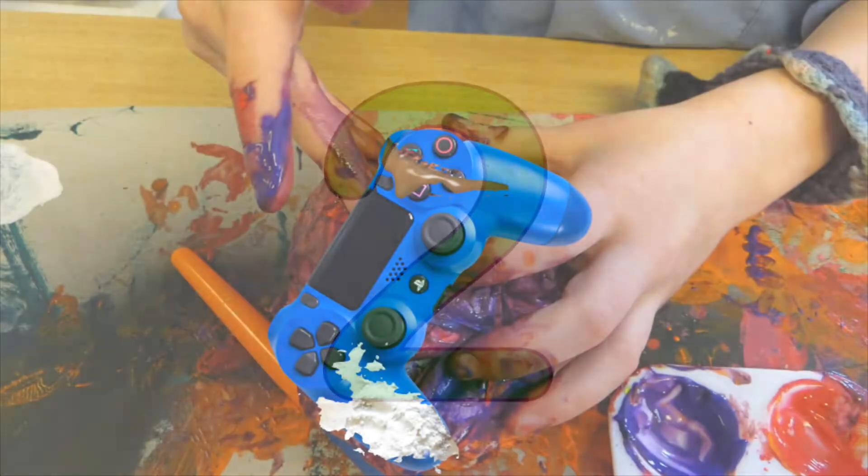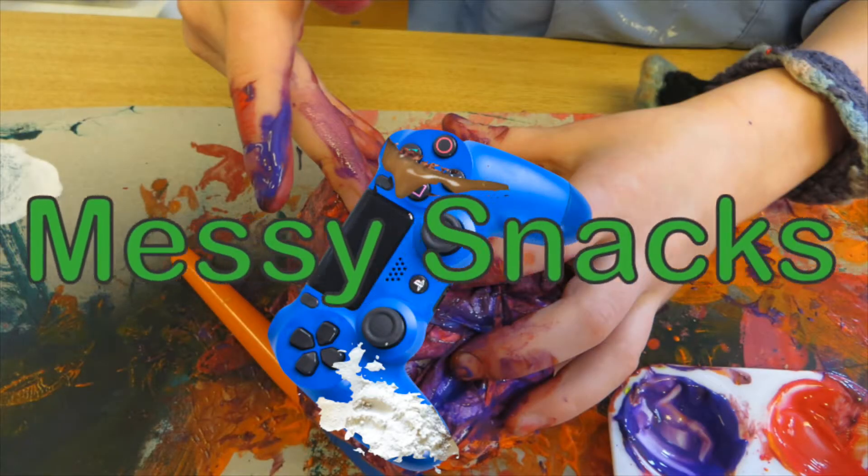Second, snacks that are messy are not good for gaming. If you've got a snack that leaves flour or dust or something on your fingers, you're gonna get that on your controller and it's all gonna be a mess. You can get around this by wiping your fingers each time, but that's putting way too much effort into a snack. You should put that effort into your game. So try to find a snack that isn't super messy.